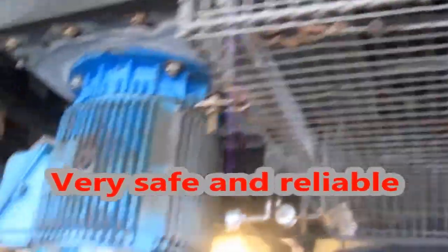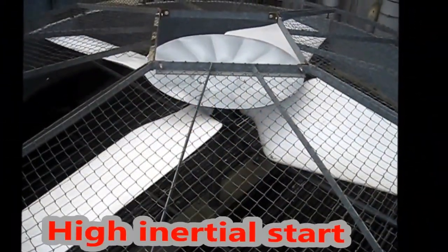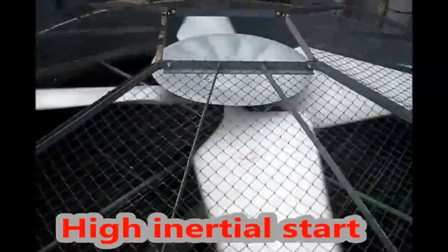Here we can see the fan stationary in a bank, right beside it not turned on, but it's not rotating backwards — it's not creating an unsafe condition for anybody who has to stop this. Now we're going to show you a fan starting from scratch.